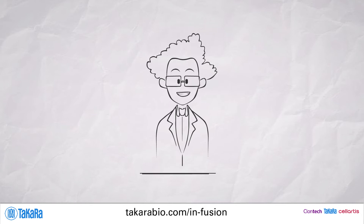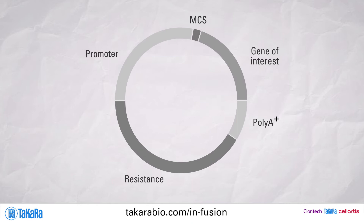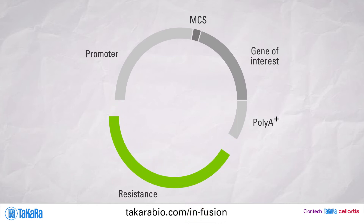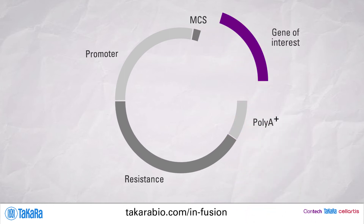From there, the possibilities are endless. Create modular expression vectors with interchangeable parts. Modify the criteria for transformation selection. Insert introns into cDNA. Swap domains on a gene.